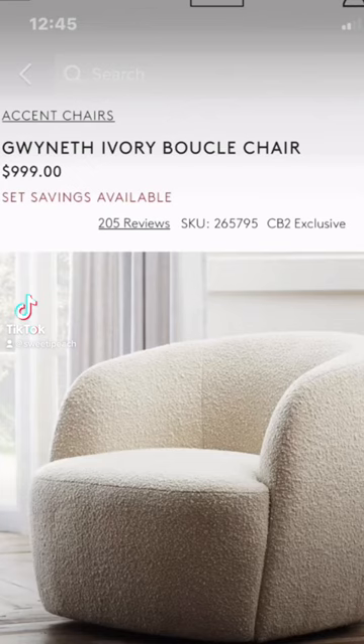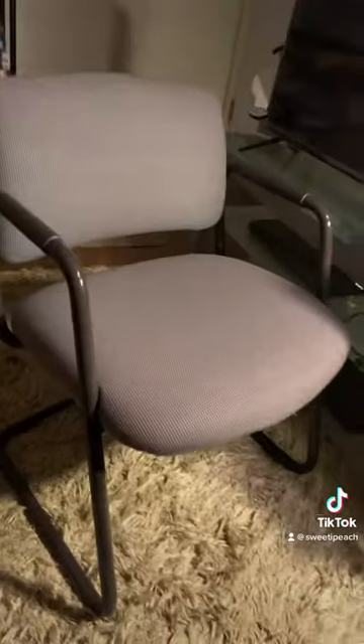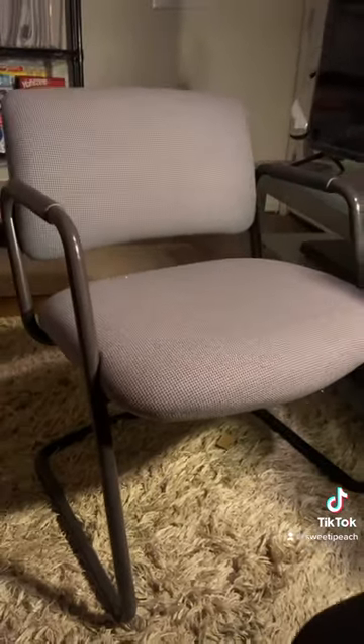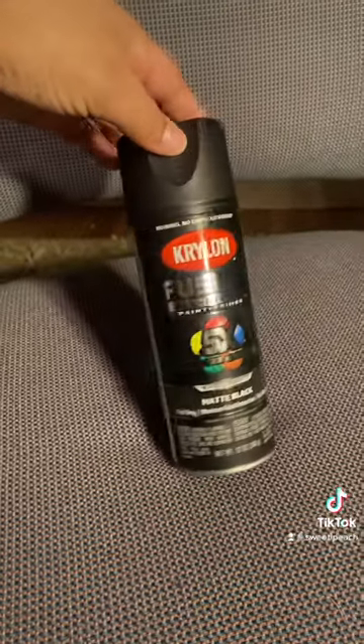What's up? It's your girl Mari and we are back with another DIY. I am obsessed with this boucle fabric, so today I'm going to be doing my own DIY. My friend Tania reached out and said an office let all of their chairs outside and they were giving them away for free, so I had to go and pick me up a couple.